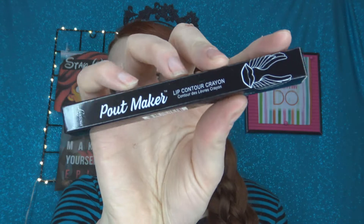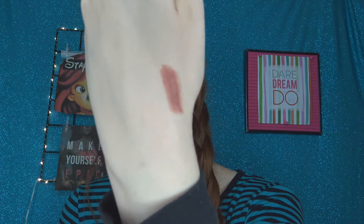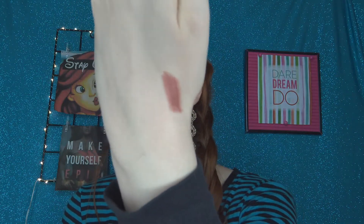This is the Luscious Pout Maker Lip Contour Crayon in the shade Perky. The packaging reminds me of the Kat Von D tattoo liner for some reason. It's very pointed — I actually expected it to be more of a chubby stick. It's a nude but it has a little bit more of a pink undertone — like a pinky-brown nude. That's actually really pretty and it went on really smoothly.